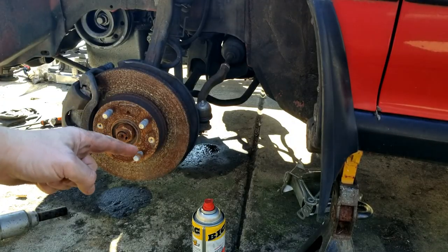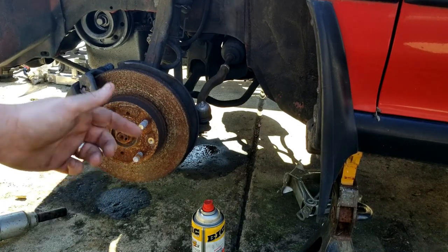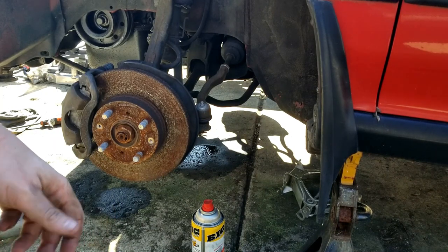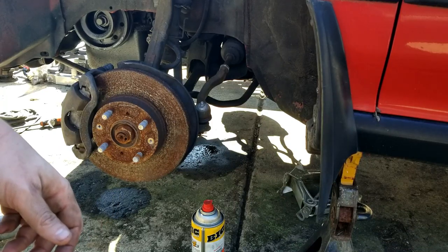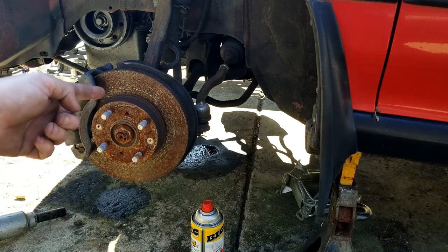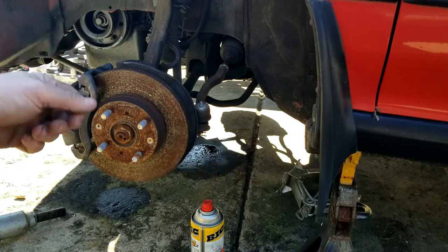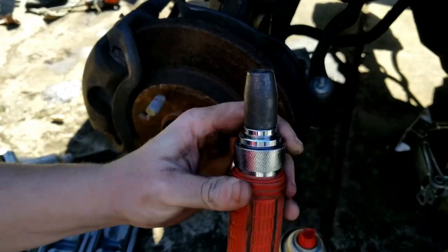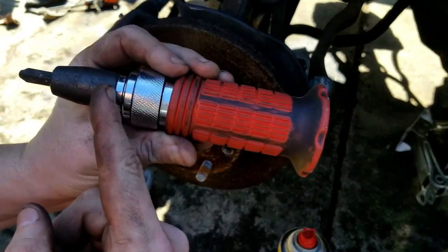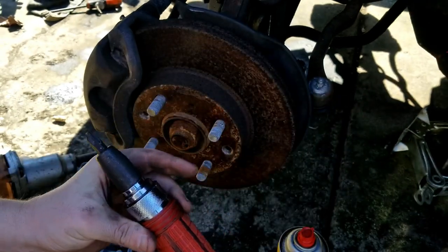I'm gonna start by getting these rotors off because they are disgusting — rusty as hell. I'm gonna take them off and try to sand them. I'm not sure how well that'll do; I may have to just replace them. Getting them turned costs like 13 bucks more and you can get a brand new rotor, so it's not really worth turning rotors anymore. This is a pretty handy tool — you basically hammer it and it spins, impacting the Phillips head screw like an impact driver.